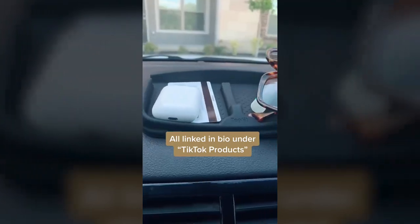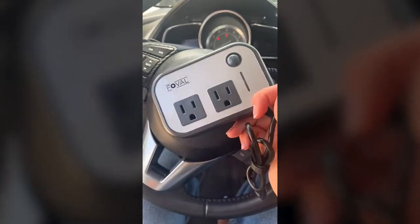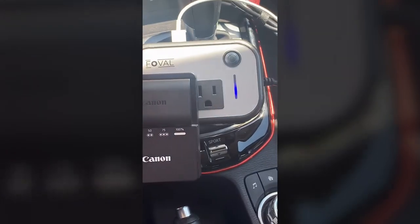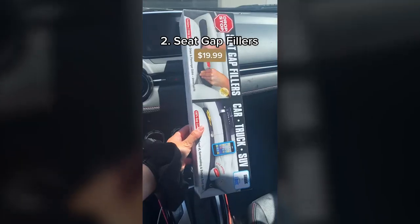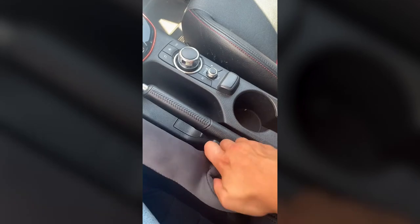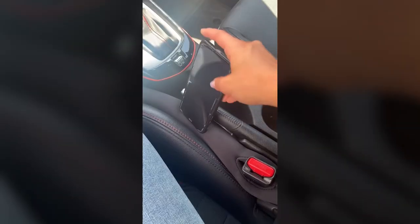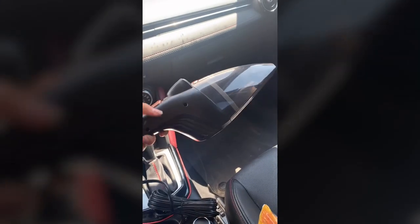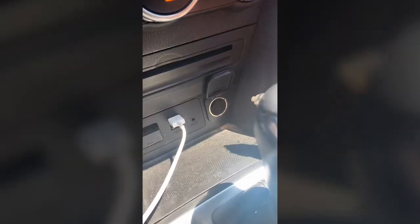First up is this car power inverter — it's $25.98, and all you do is plug it into your car and then you can charge up to six devices. There are two outlets and four USB connectors. Next up are these seat gap fillers — they're $19.99 on Amazon and as seen on Shark Tank. They have a little hole that you slide right over your belt buckle, then push into the gaps so your things won't fall into the gaps of your car. Last up, and my most favorite, is this little car vacuum — it was $32.99 on Amazon. It comes with three little attachments and all you do is plug it in and start vacuuming your car.